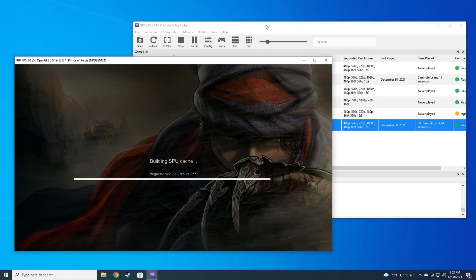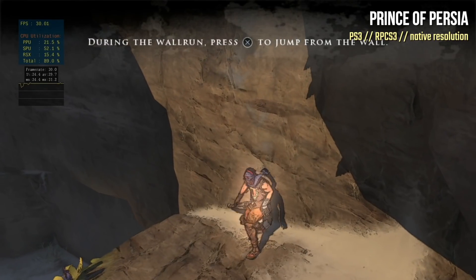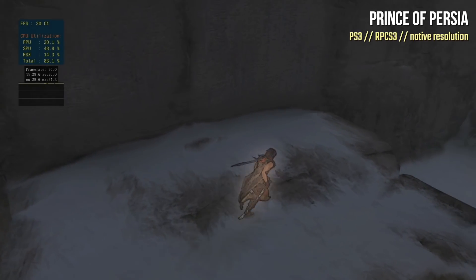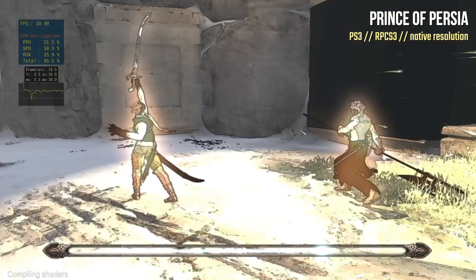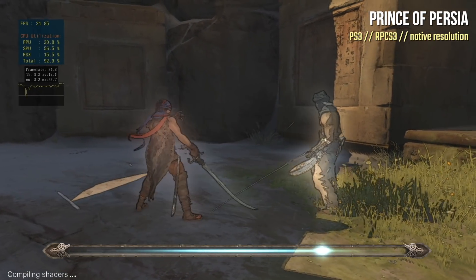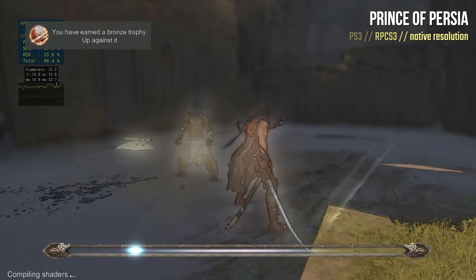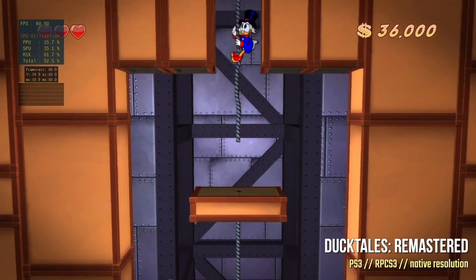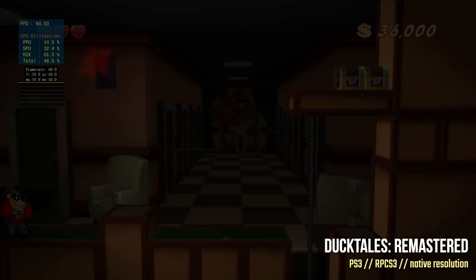My PS3 games library is pretty slim, but here's the Prince of Persia reboot on PS3 — it's running into some graphics issues, and in combat it dips down to something like 23 frames per second. This game is supposed to run at 30 frames per second, so it's obviously not playing at full speed. That said, if you try some of the easier-to-emulate games like DuckTales Remastered, you'll get 60 frames no problem. Overall, I would say PS3 is going to be hit and miss on this mini PC — it's probably going to be your upper limit.